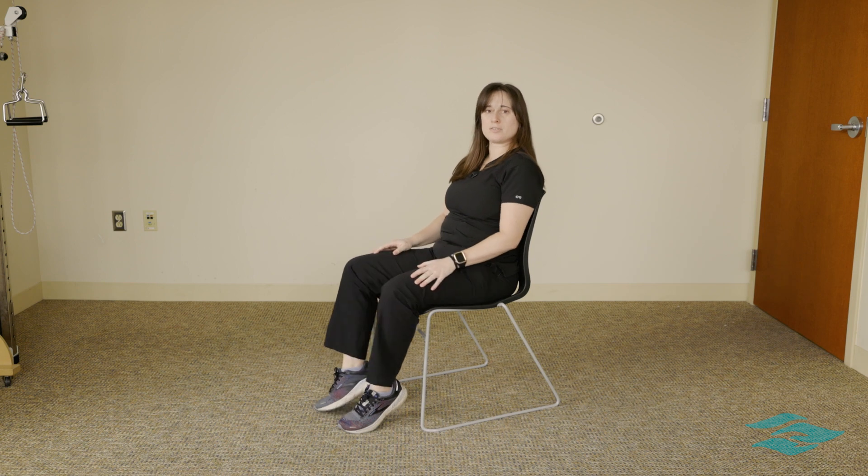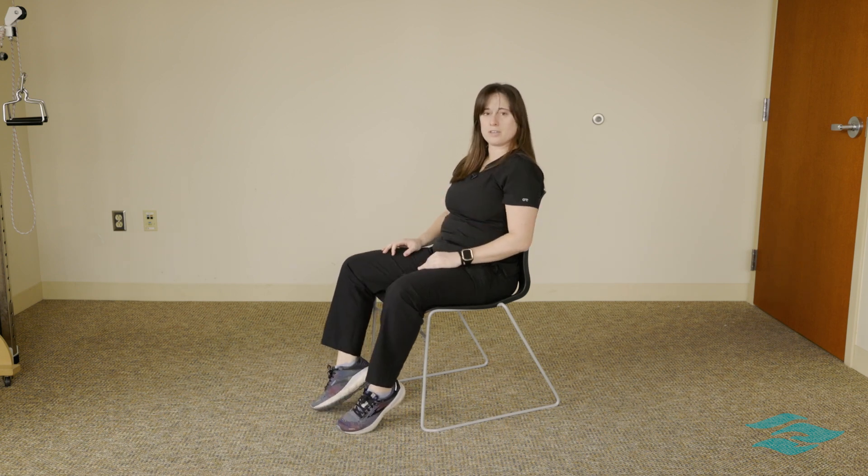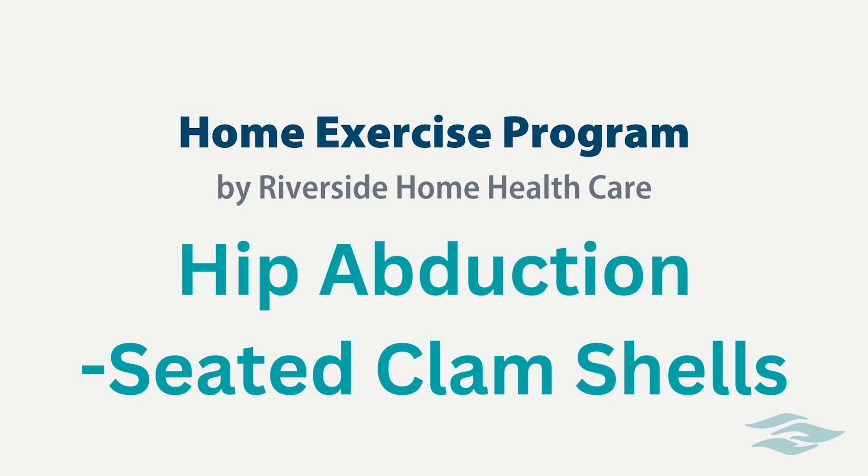You can make this exercise more challenging by putting a band around your legs on top of the thighs here. This exercise is called seated hip abduction or clamshells.